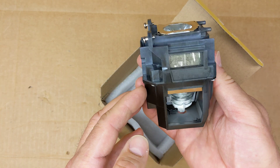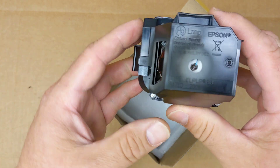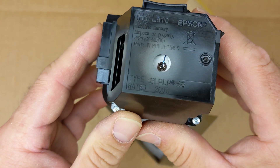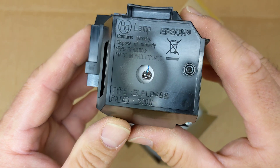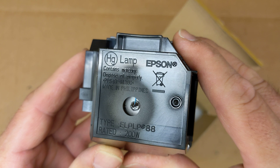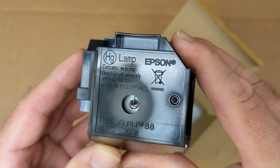The model number on this is P88, or using the full model number it's ELPLP88. It's a 200 watt projector bulb, or a lamp as they call it.